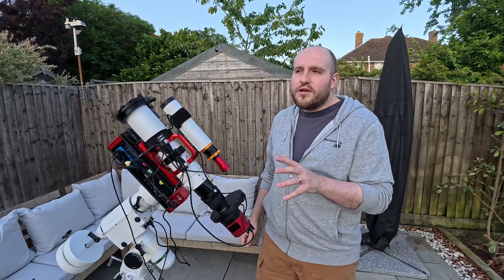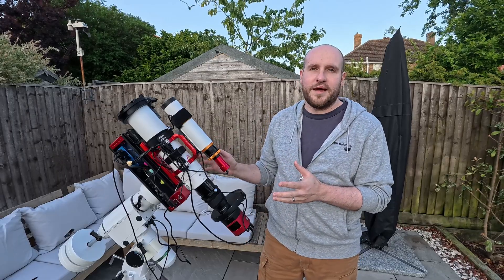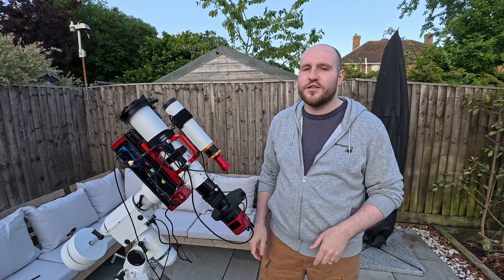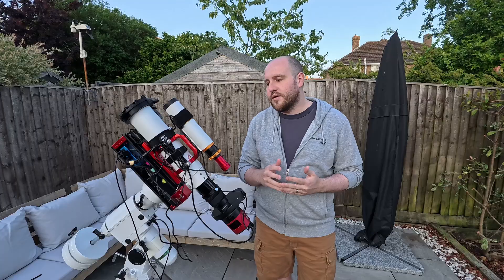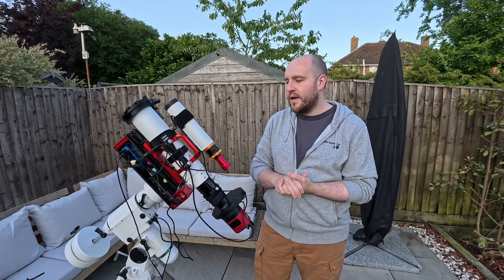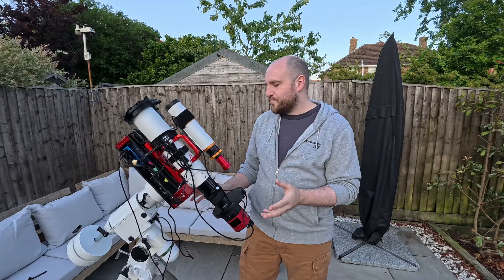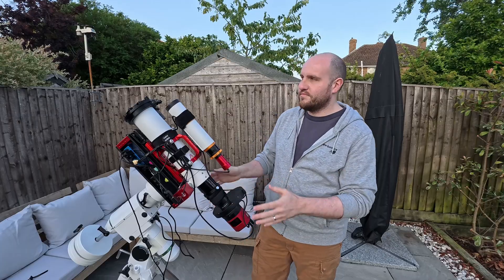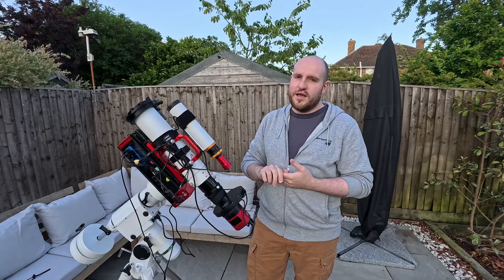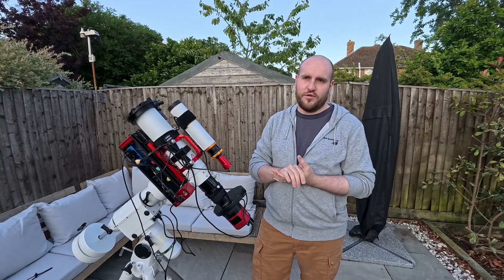So that's the imaging rig. The plan for tonight is I've currently got about three to four hours worth of data on M101, the Pinwheel Galaxy. The plan is to continue that. Given the time of year in the UK, nights are very short and we don't actually properly get astronomical darkness for at least a month or so. We'll be shooting in astronomical twilight - that starts around half past 11 tonight and ends at 3 a.m. The plan is to get this properly polar aligned at around half past 11. It should be roughly around 60 degrees altitude, which is quite nice and high. This is a Bortle 6-7 sort of area.